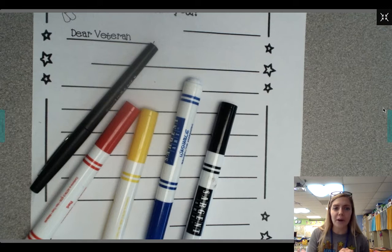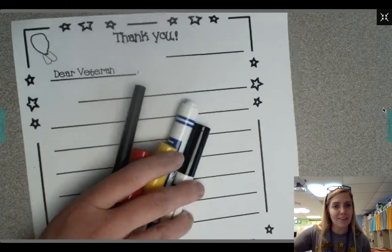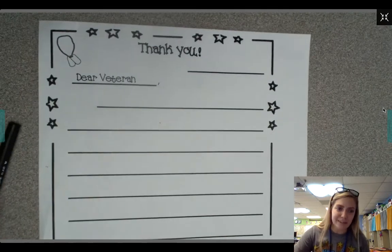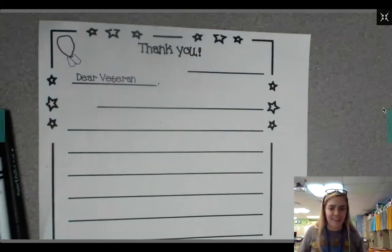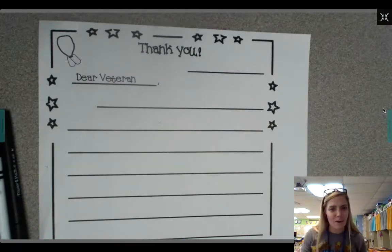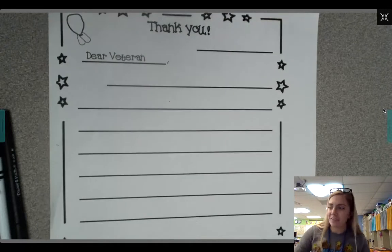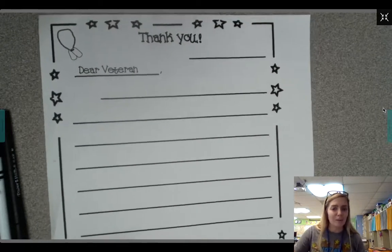we are gonna write a letter to a veteran. Then you can bring the letter to school with you, and Miss Rincon is gonna help us send these letters to an actual veteran. I know we all love receiving mail and I know that the veterans will really appreciate these letters and really enjoy hearing from all of you. So from your blue folder, we sent home this Veterans Day thank you paper, so you can find this in your blue folder.